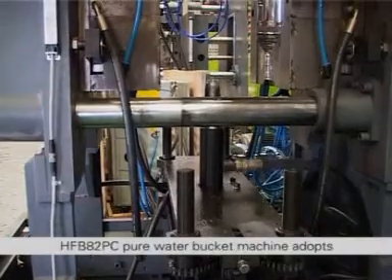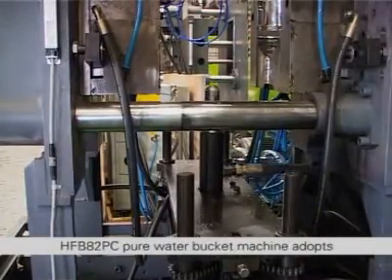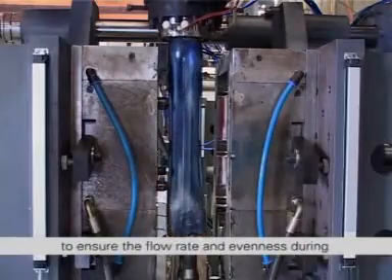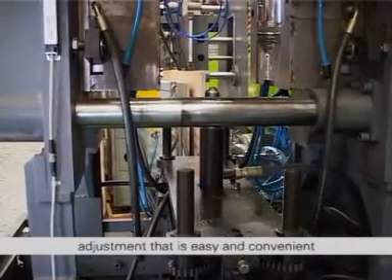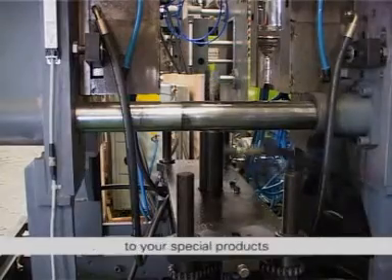The Blowing System of the HFB82PC pure water bucket machine adopts a PC special bottom blowing device. A multi-way blowing needle head is applied to ensure the flow rate and evenness during blowout molding. The bottom blowing device is applicable for three-way displacement adjustment that is easy and convenient. It can also be designed according to your special products.